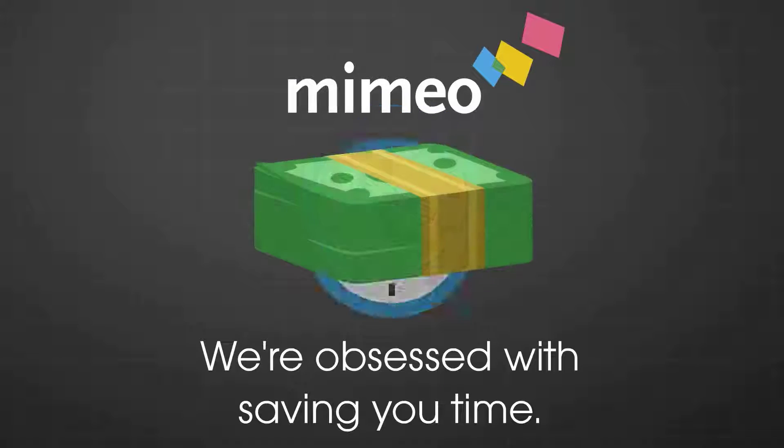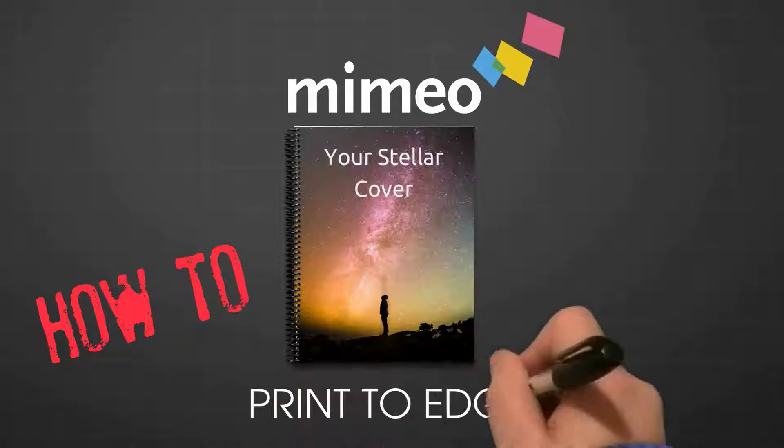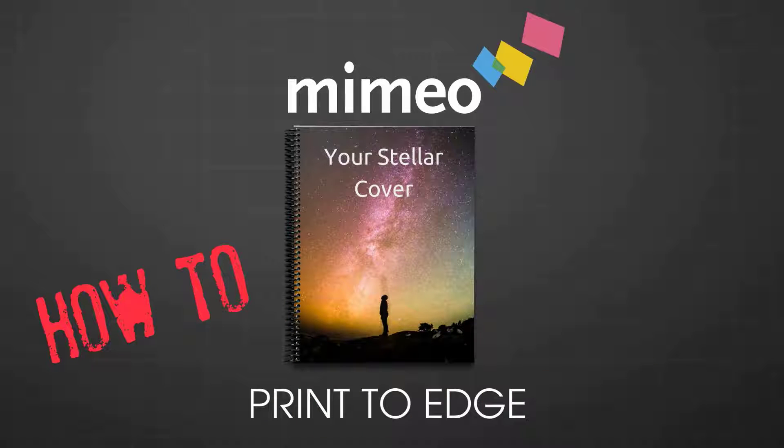At Mimeo, we're obsessed with saving you time, so watch this quick video to learn how to use our Print2Edge feature to get full bleed bound documents in just a click.